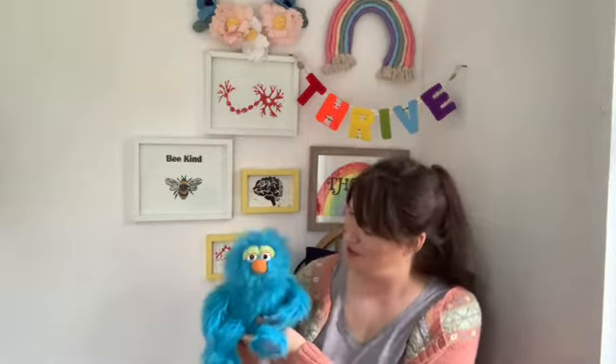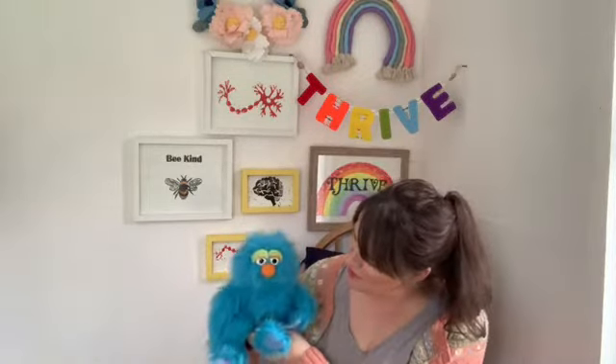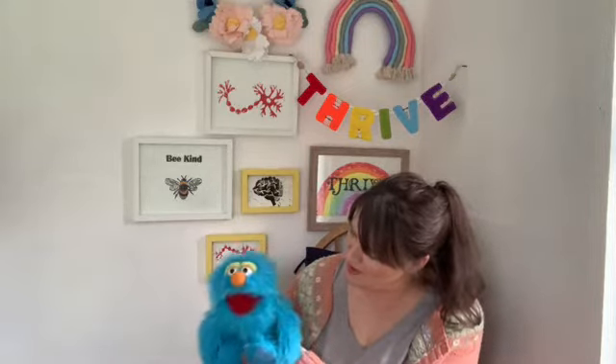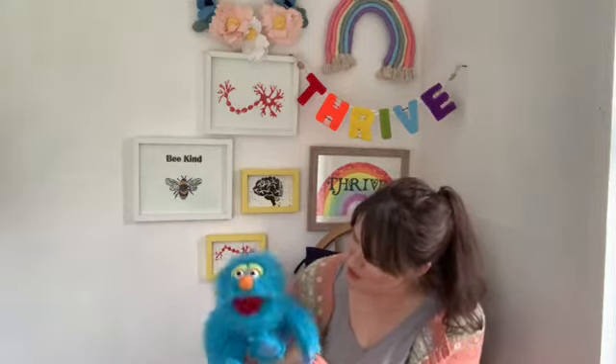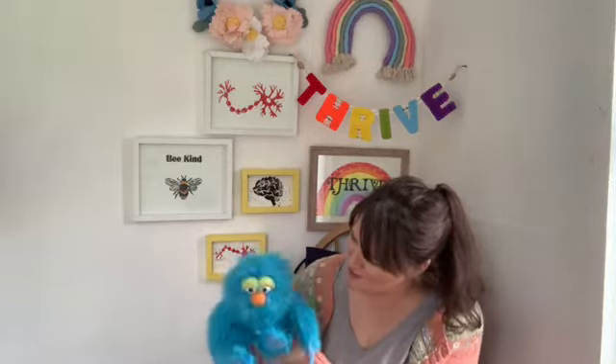Good day and welcome to Time to Thrive. It's really great to see you all again today. Today's check-in question is: if you were a vehicle, what kind of vehicle would you be? Blue answers: a steam train! I love that whistly sound they make and the way they chug along the tracks to their destination — that's how I'm feeling today.